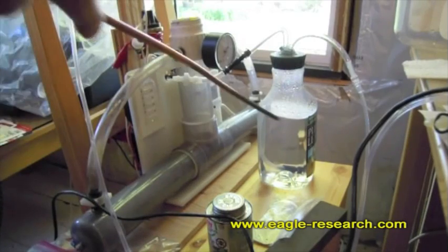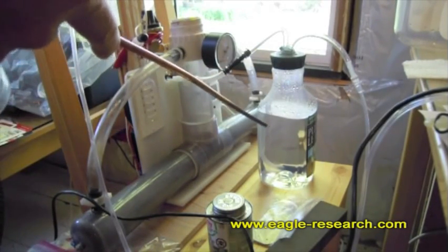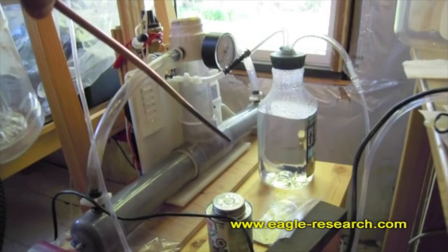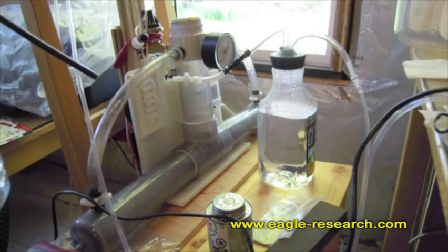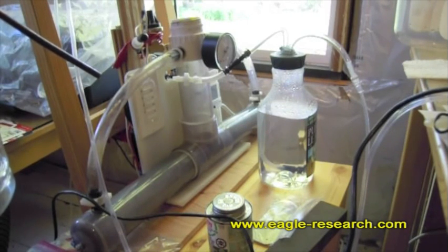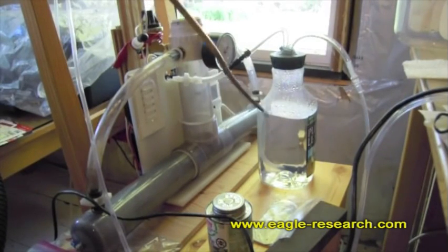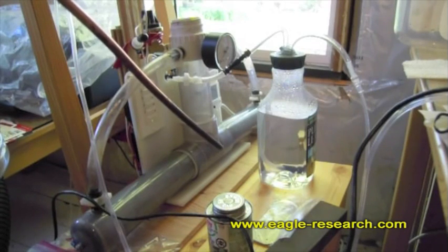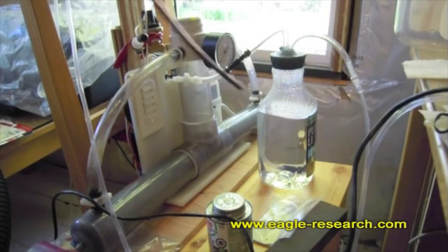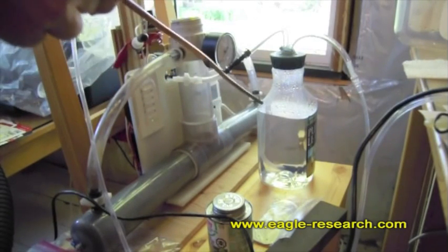The first thing I've done is have much larger bubblers. I have two of them, and the reason being is I like to drink the Browns gas bubbled water. As I'm breathing the gas I can be bubbling the water, and then I use that bubbled water as my drinking water. I found that the smaller bubblers weren't giving me enough water, so I went to larger bottles — it gives a larger base, more secure, and it works great.